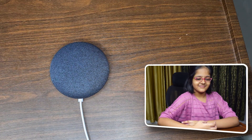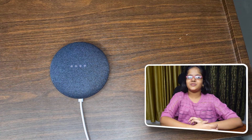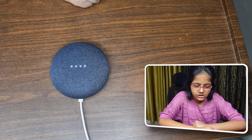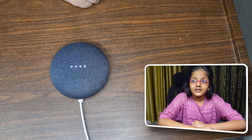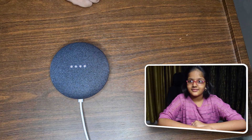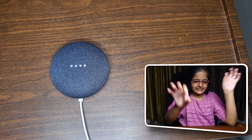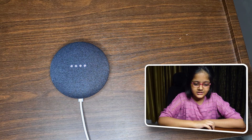Okay Google, say hi! — 'Hi there!' She said hi to you guys, say hello back! Okay Google, turn off the light! — 'Okay, turning Halenix Prism WiFi Bulb off.' Oh my god! Okay Google, turn the light on.